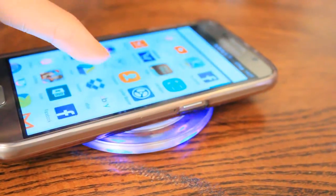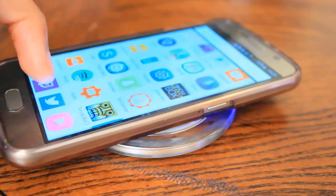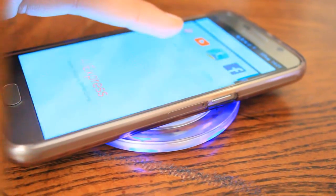For those of you who like to charge as well as use your phone, you need to note that you're going to need to have your phone face down and fully connected to the charger in order for it to charge. For those who love multitasking, that can be a problem, but it is what you sign up for when buying a wireless charger of any kind.